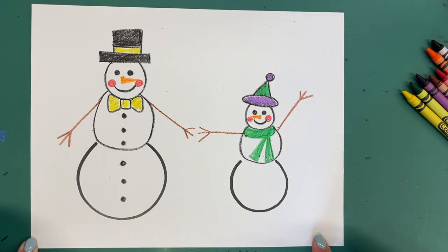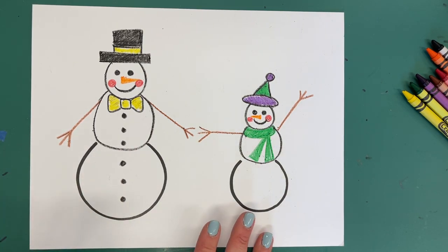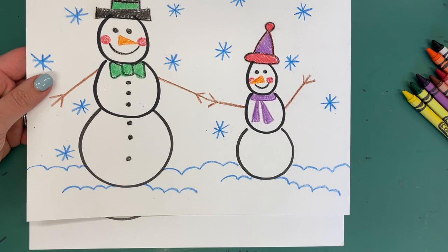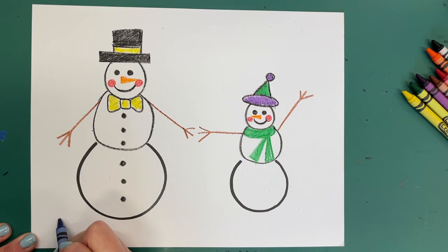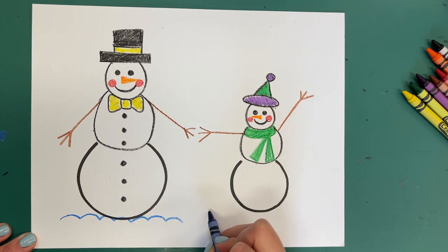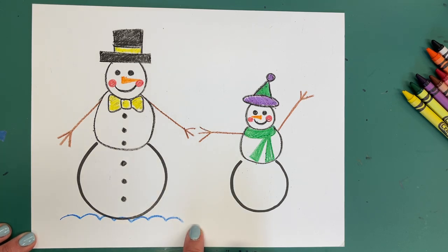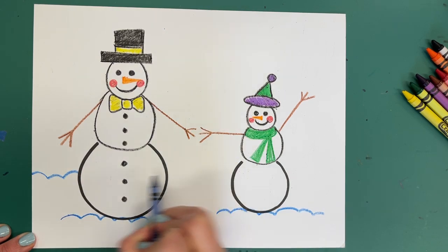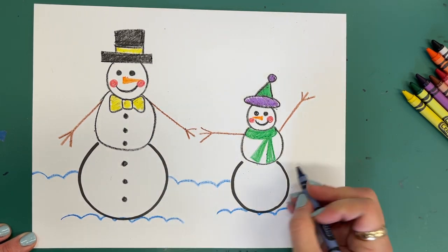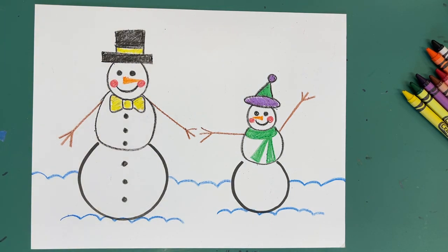Right now these snowmen are super magical — they're floating in mid air — but we want them to be sitting on the ground. Underneath the very bottom of our snowmen, do a bouncy blue line underneath that one, and it's not going to go all the way across, just right there. And a bouncy blue line under that one too — just right there. Because behind the little booties of our snowmen, we are going to put a bouncy line and bounce it some more, all the way off the paper, so it looks like they are sitting on top of snow.